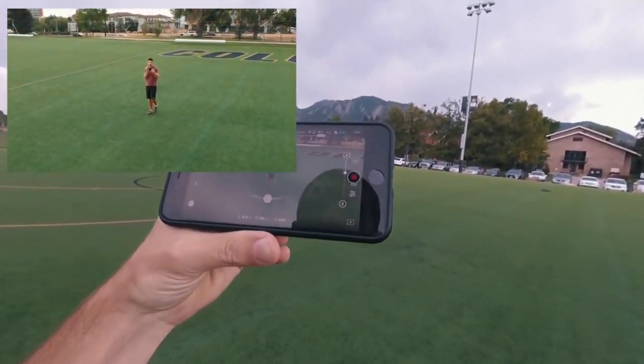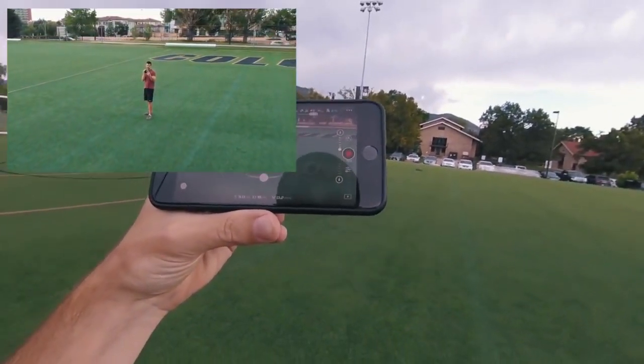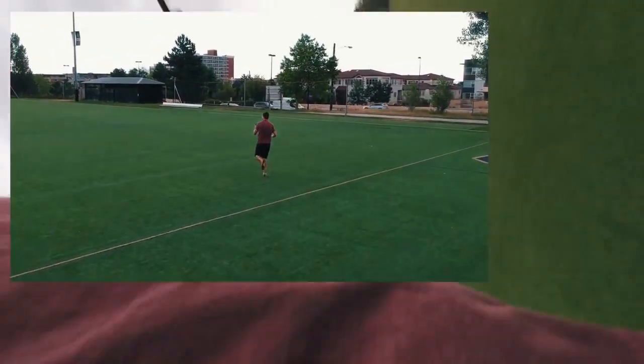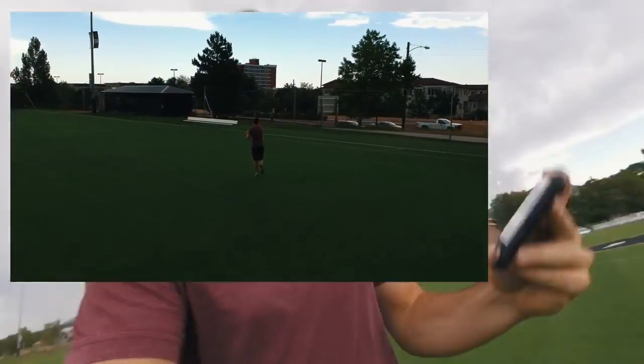Move it up a little higher. Now I'm gonna try and run and see what happens. It's working!